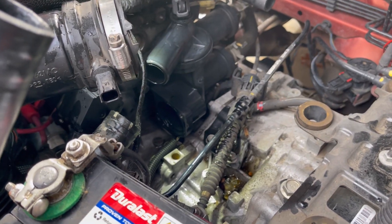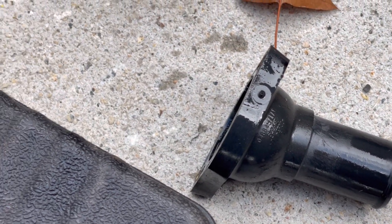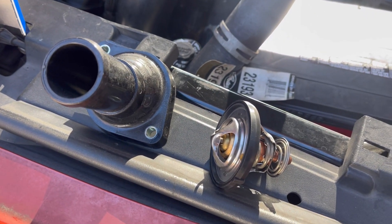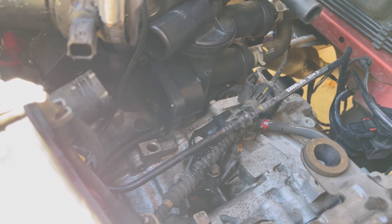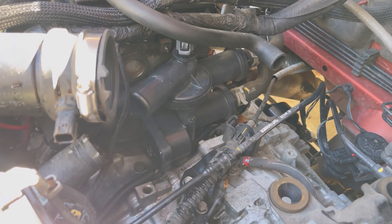We found the problem — the thermostat housing was leaking, basically the thermostat gasket essentially. That is an original Chrysler Mopar part, so we're going to go to the parts house and get a new one and swap it back on. We got the parts — just got a new thermostat and a new thermostat housing. It's just not worth being this deep and not changing it out. They do sell the entire housing assembly, but since it wasn't leaking we just did the one part for now.